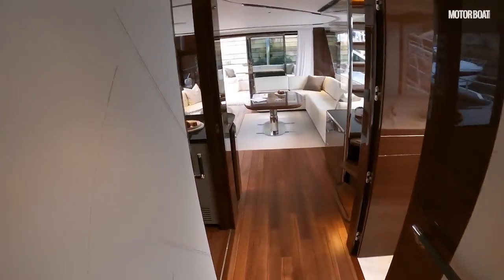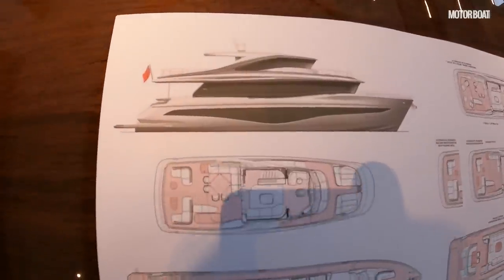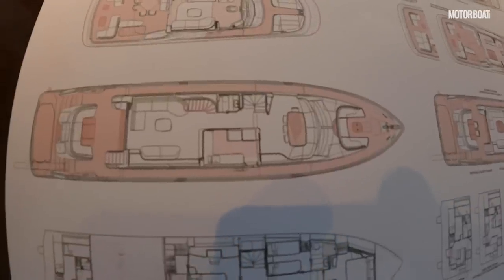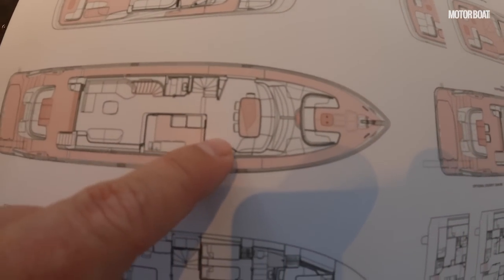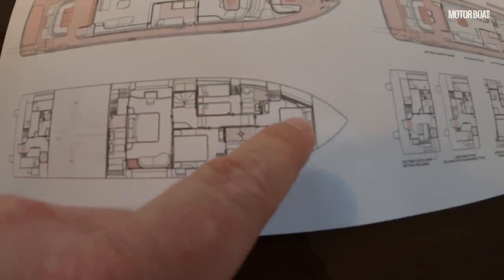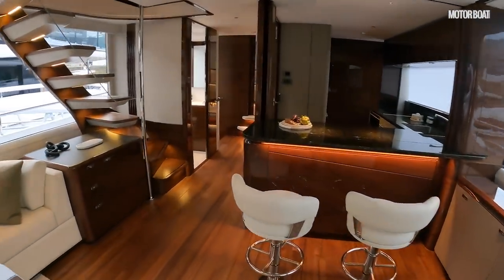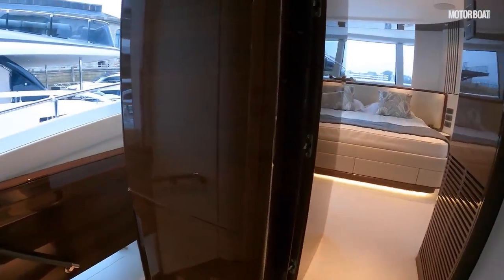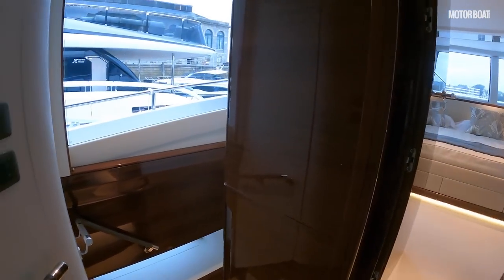Going back into the saloon, they've helpfully got some layout plans so you can see how the various layouts work. There's the standard layout with the forward end in the dining configuration, and this boat has the forward cabin option. If you don't have the forward cabin, you have the dining arrangement instead. Either way, you have four cabins downstairs: a VIP, a double guest, a twin guest, and another double forward. Having the forward cabin on deck means an incredible amount of sleeping space for guests — if you want to charter, this is a phenomenal layout for an 82-footer.